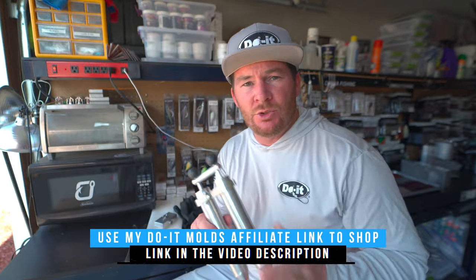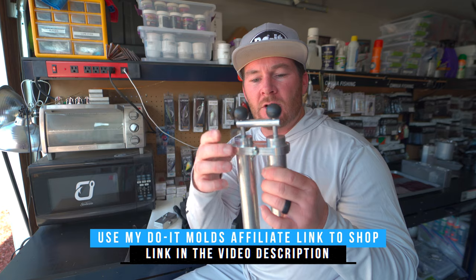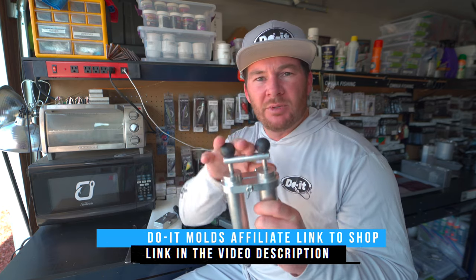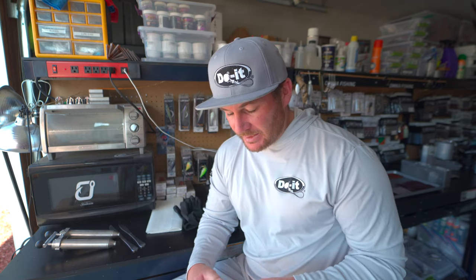There are a couple things you're going to need in order to make these laminate color drop shot baits. The first thing is a dual injector — this is the Dual Mold dual injector, two four-ounce injectors combined together. You also need the top piece so the plungers go up and down evenly. I also like having two separate mixing knives — one color per knife — so you don't have to clean everything every single time.